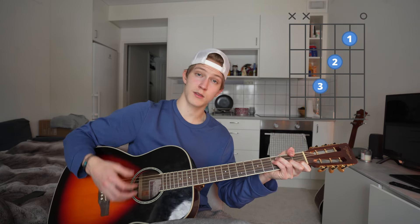Going into the chorus, you have the same chord progression: C, G, A minor, and F major 7. For the chorus strumming pattern, I recommend pretty much one strum, but before you switch chords you do a little down-up, then switch. It should sound something like that.